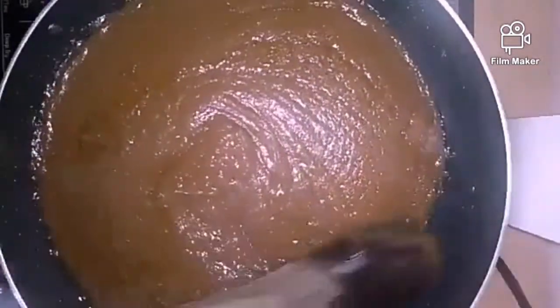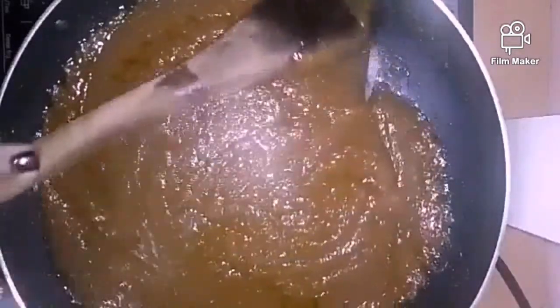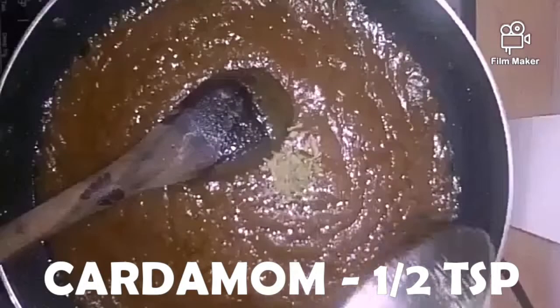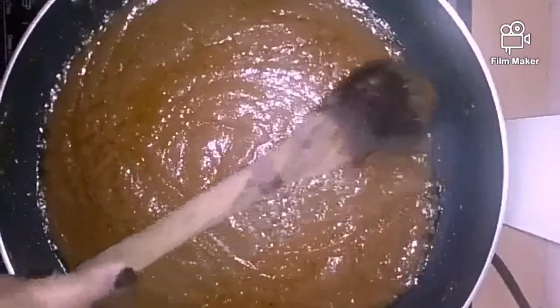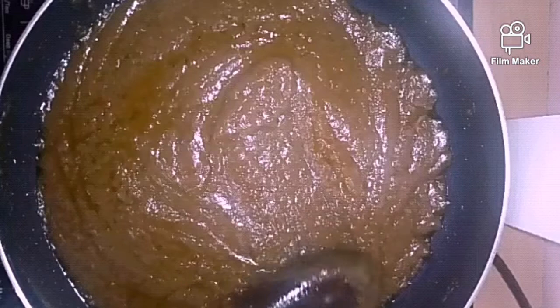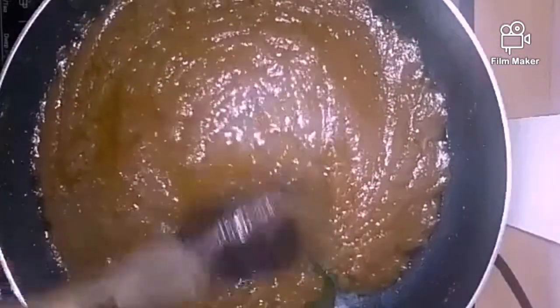Now keep stirring till you see ghee separating from the sides. Our halwa is easily leaving the sides. At this point we will add cardamom — half a teaspoon, it's really optional. Now our halwa is ready. Let's serve it hot. I've used whole wheat here plus jaggery, so it's a little health conscious. Please try this at home!